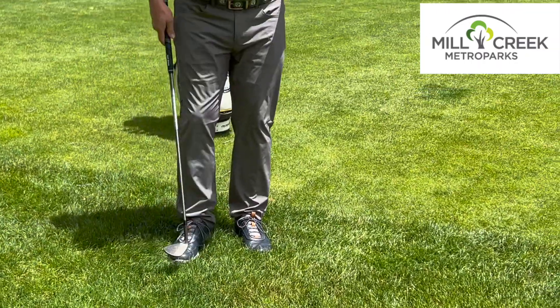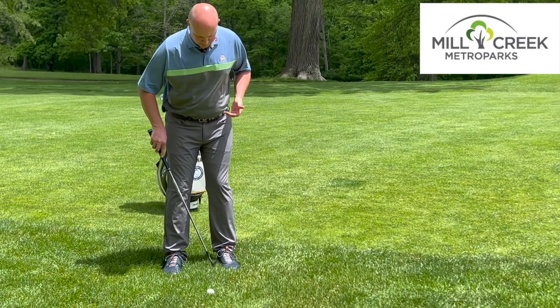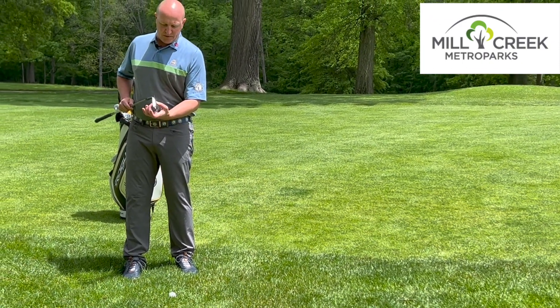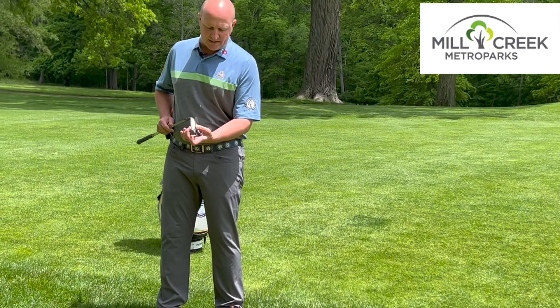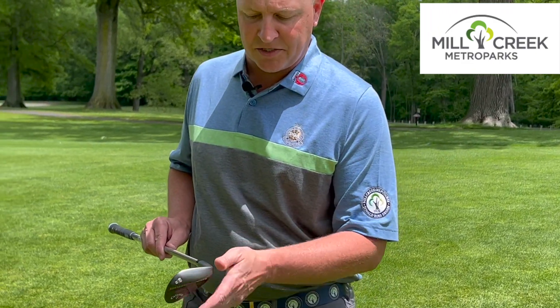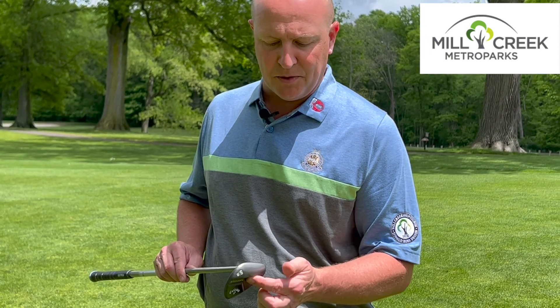As we step into this shot, it's going to be very similar to a bunker shot. We're going to play the ball up in our stance a little bit and open the club face. We've got the bounce of the club that's going to help us get the air, but because we're opening it up, it deadens some of the bounce. So we want to make sure that we're making a full swing to get the club from back to front, and that's probably the most important part.